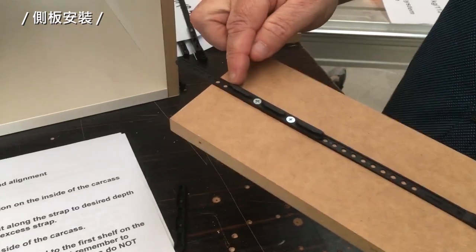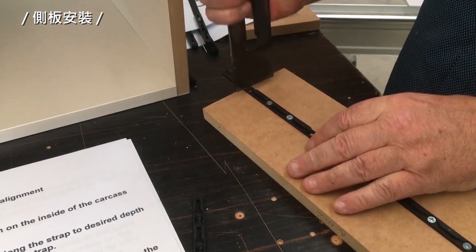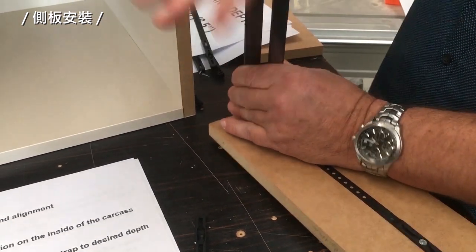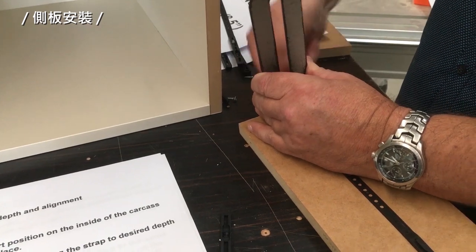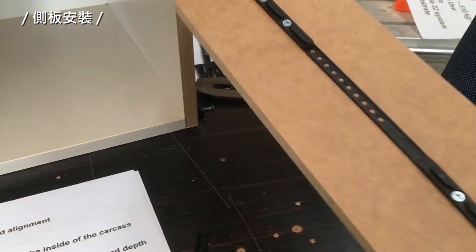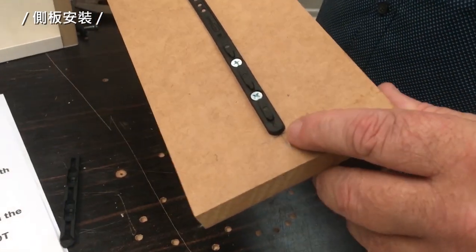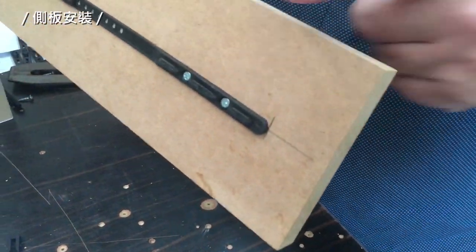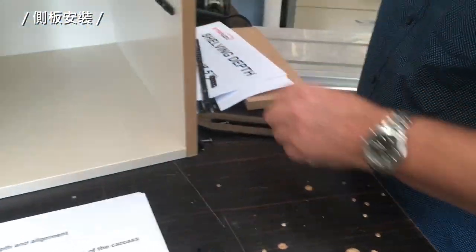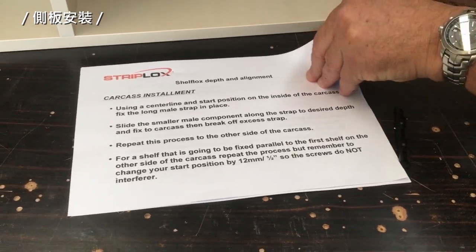As you can tell from here, the strip is too long for our shelf, so all we're going to do is snap the strap off — now it's nice and short. Notice that our start position on one side of the gable to the other side is back-set. We repeat this process for both sides of the end panels.